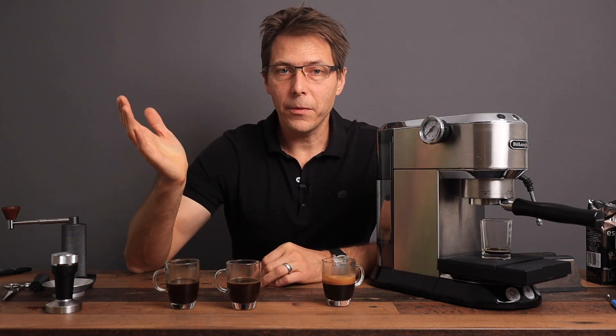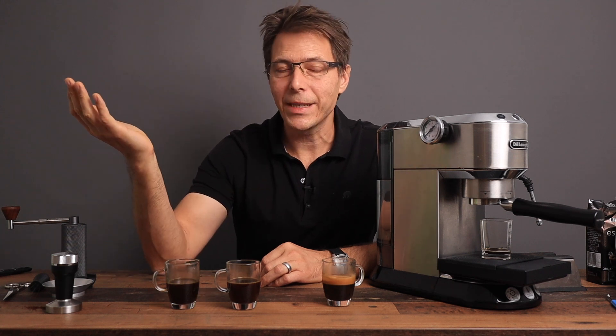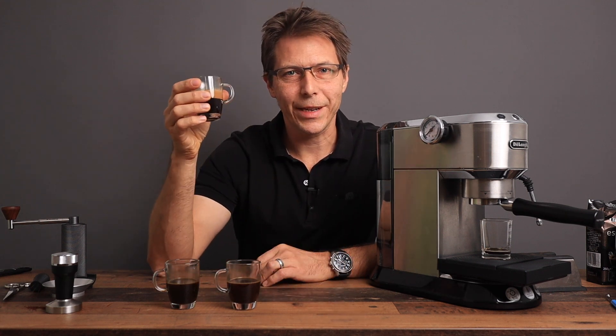Guys, I hope this video was helpful for you. If so, please give it a like and check out my other videos. If you like what you see, subscribe to the channel — it's totally free. Until next time, happy coffee drinking and happy espresso drinking.